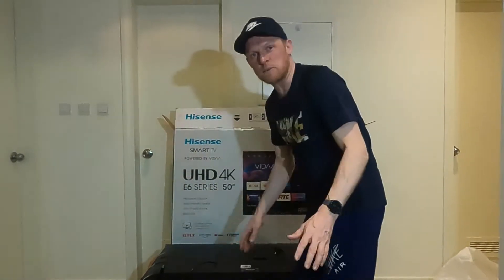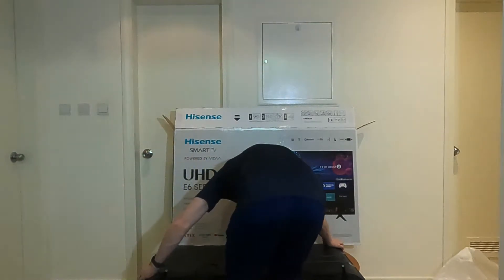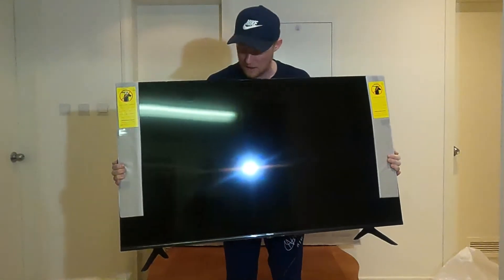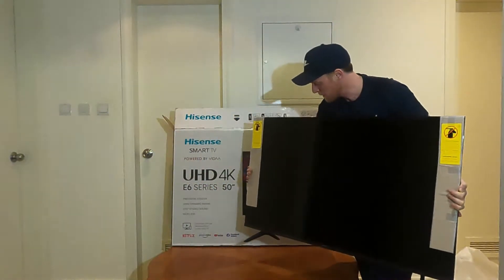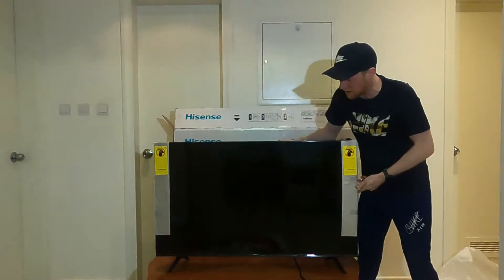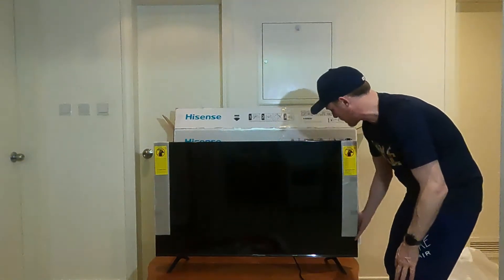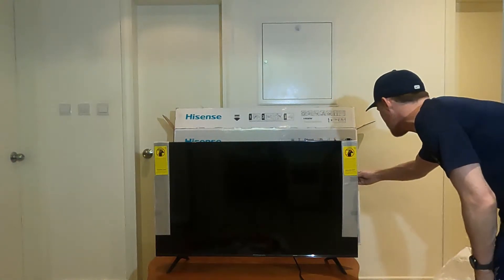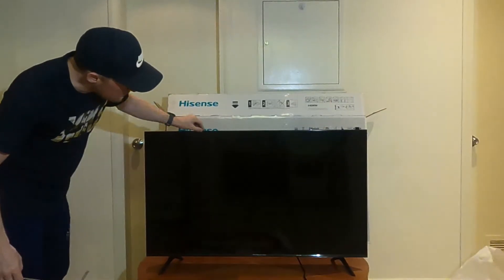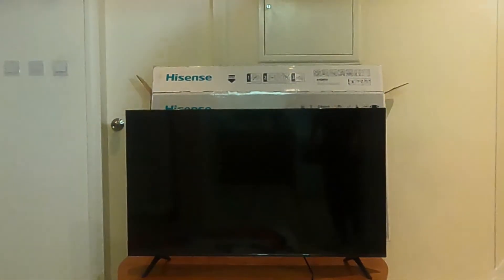The feet are in — it's the moment of truth. Is it going to stay up? Let's be careful. I've still got the protective cover on the front which is nice. These are nice soft feet actually — you can feel it's got almost some suspension and dampening in them. I think they're really good. There's a label here that says 'do not remove until the TV is assembled' — I reckon we're there now.